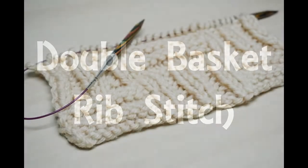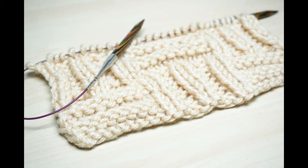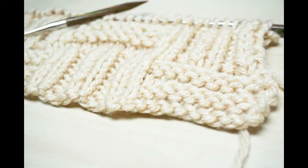Hello and welcome to my video all about how to knit the double basket rib stitch. As you can see from my knitting sample here, the basket weave design is formed from horizontal and vertical ribbing.